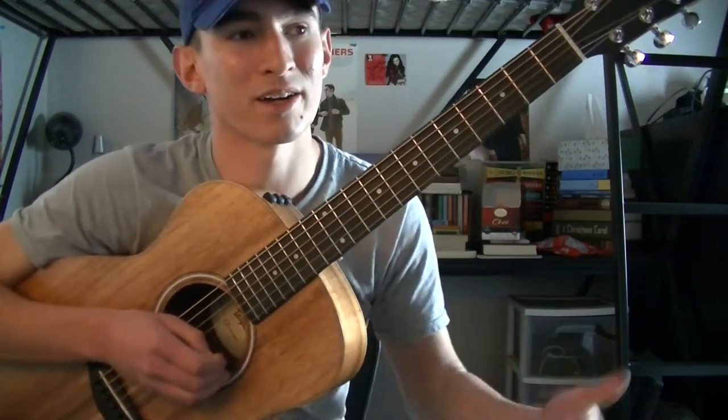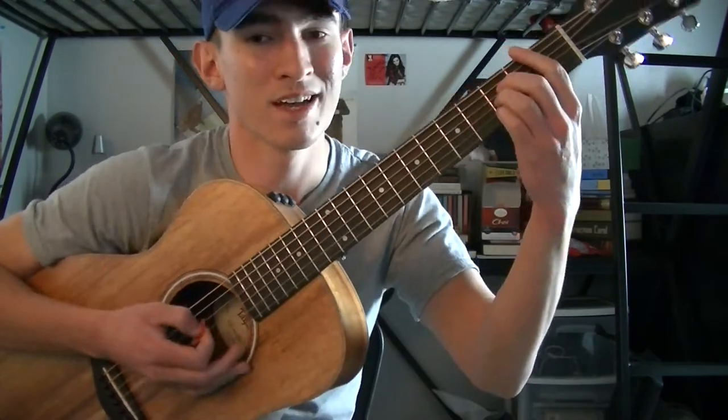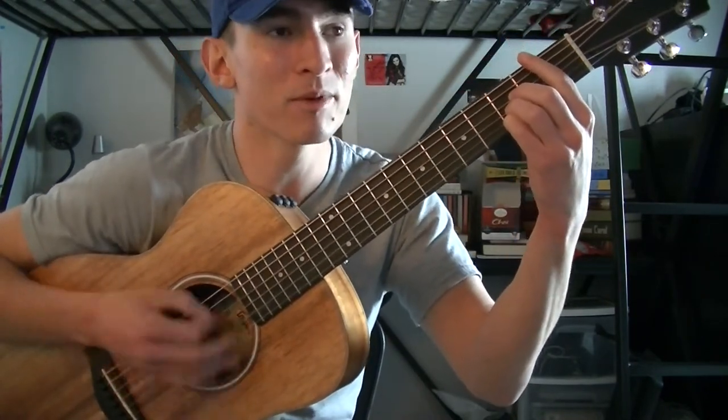So that's basically where all the chords are placed in the song, so I'll teach you the strumming pattern you can use now. The strumming pattern is going to be: down, down, up, up, up, down, down.